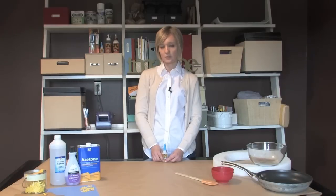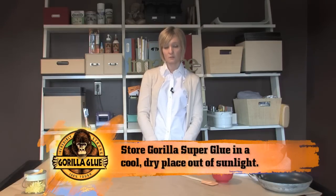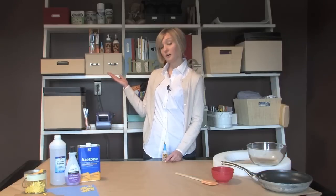It's always a good idea to store your Gorilla Super Glue in a cool dry place away from sunlight. I store mine right here in my craft studio. As a reminder, don't store Gorilla Super Glue in your refrigerator.